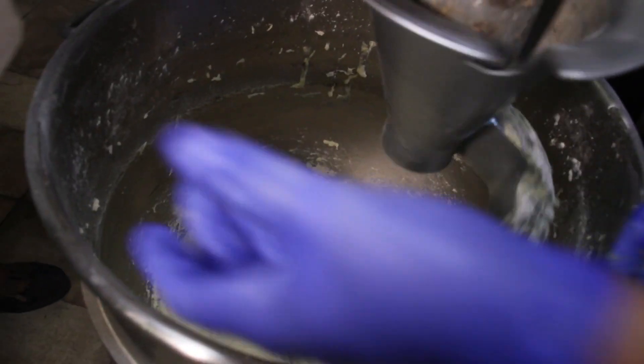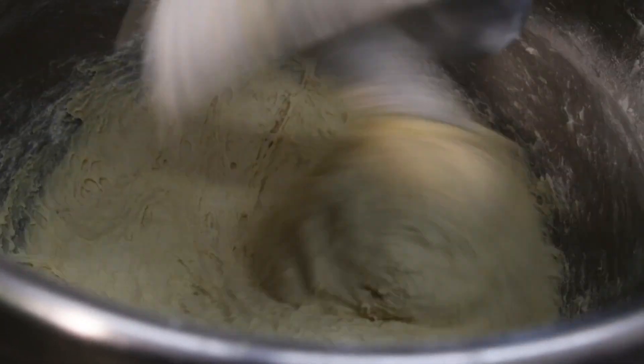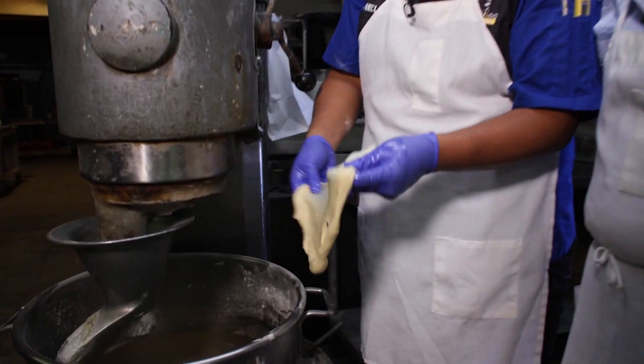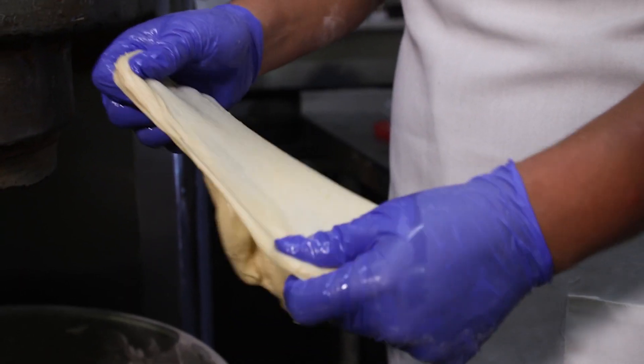This is live active yeast. This is called the window test — this is what I was taught. This is when you know that the dough is ready. You'll have this clear view of the dough while it is not breaking.